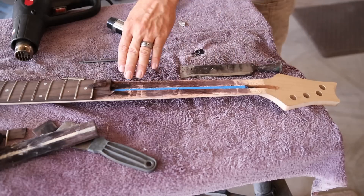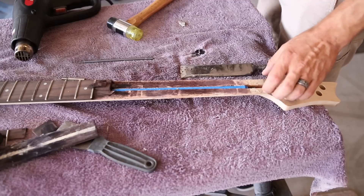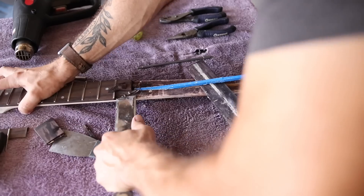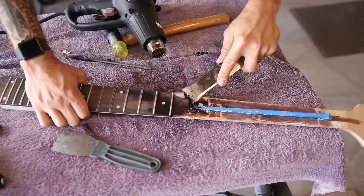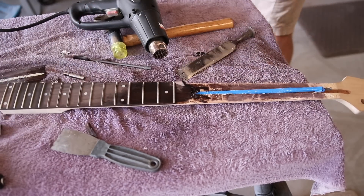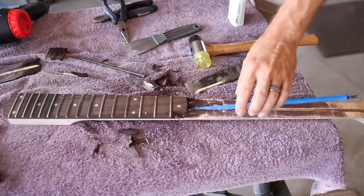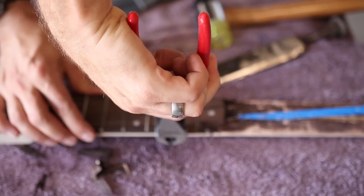It took me about 15 minutes to get this far, so if I can get the whole neck done in 30 minutes I feel like that was a good use of my time. But it is getting more difficult, and hopefully I can get back into a groove of pulling up big pieces instead of tiny little chunks. I'm not having any more luck with this. I only made it one more fret and they're still coming off in smaller and smaller pieces. I'm going to jump to Plan B and just pull these frets and then plane this off.